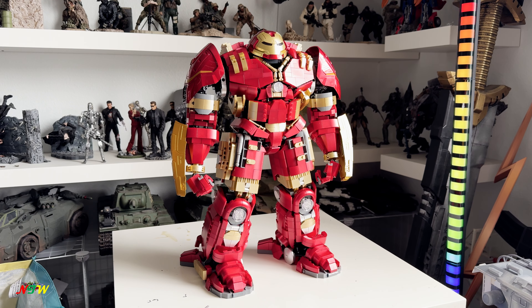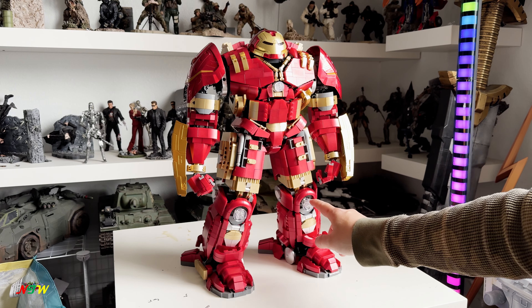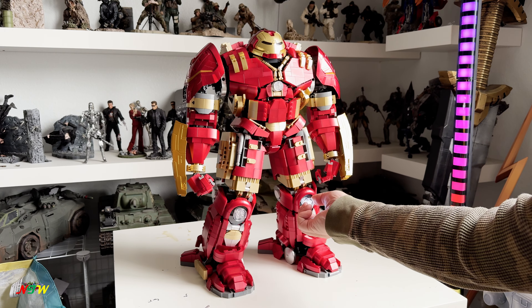Initially I thought I was missing some pieces, but when I looked back, I realized I was using the wrong piece. So nothing was actually missing. It looks pretty good — impressive. They have lighting, and let me turn it on right here.